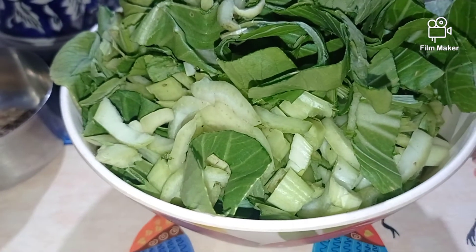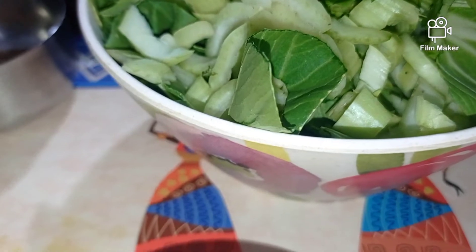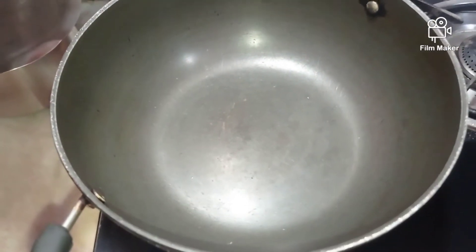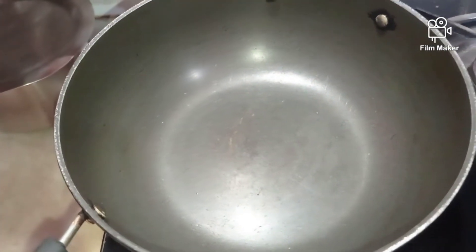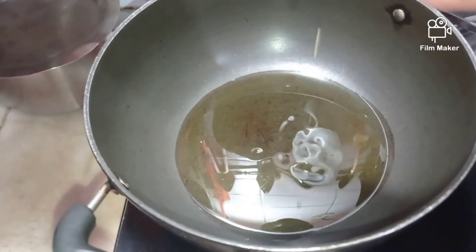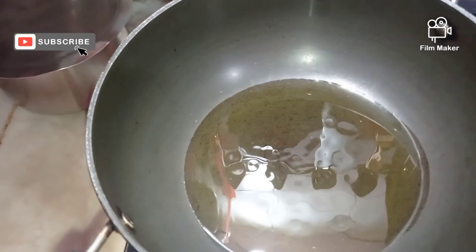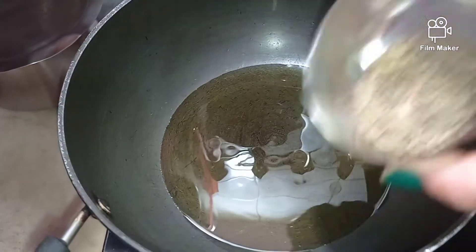Let's get started with making our stir fry potato bok choy vegetable! On to the wok, we're going to first add our oil and heat it really well. Once the oil gets nicely heated, we will add the cumin seeds.